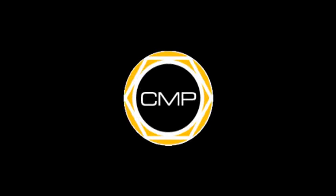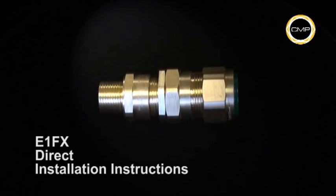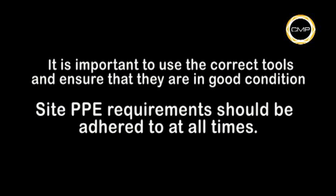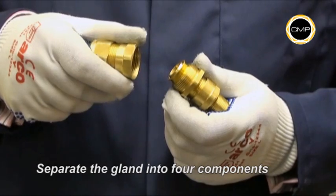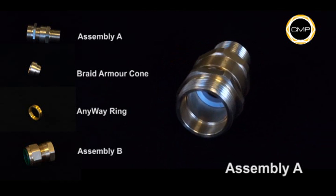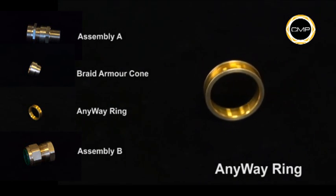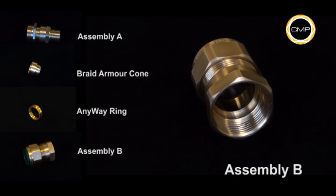The cable gland is separated into four components by loosening Assembly A from Assembly B: Assembly A, the braid armor cone, the Anywhere clamping ring, and Assembly B. It is not necessary to dismantle the gland any further.